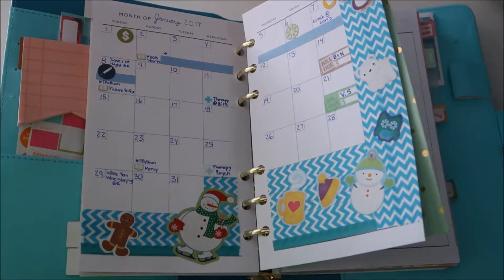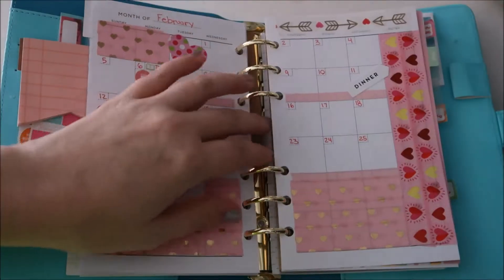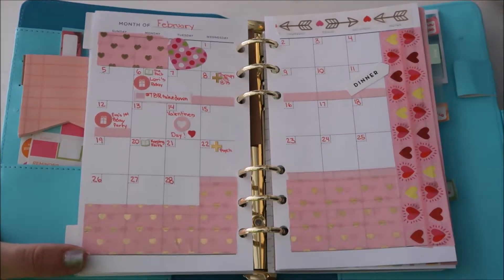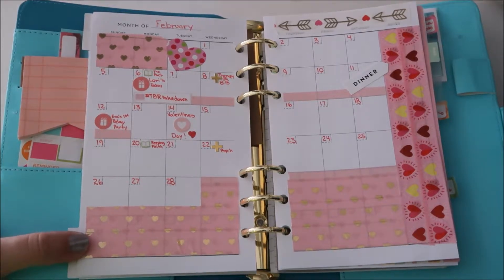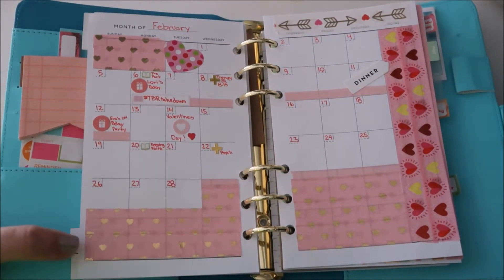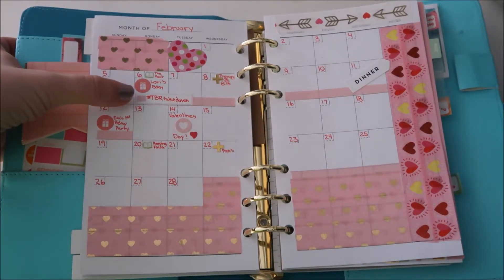Then we have February, which I just did the other day, so it's not fully filled out since I don't know everything I'll be doing yet. I filled it in with this really cute washi tape I found at Target — it's pink with little gold hearts. I have TBR Takedown, which is actually taking place this week.